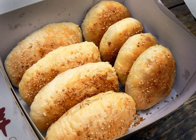Shaobing, also written Shaobing or Shaobing, is a type of baked, unleavened, layered flatbread in northern Chinese cuisine.